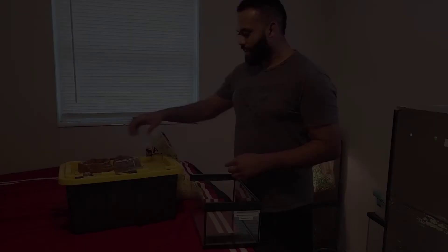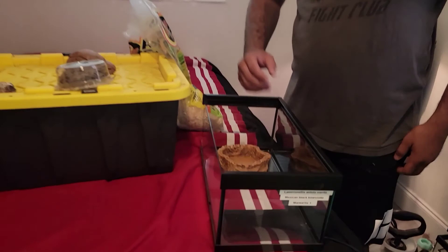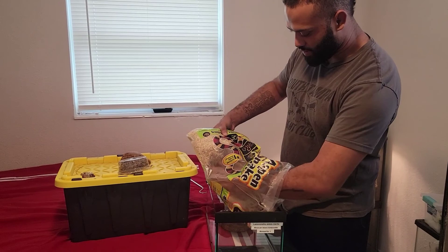I have her water dish here — we're going to put that in the back. It's a nice heavy water dish, and I like to set it down at the bottom first because she'll try to go under it. If you set the substrate in first and then place the dish, they'll try to go under it and could potentially hurt themselves, so I set the dish down first.